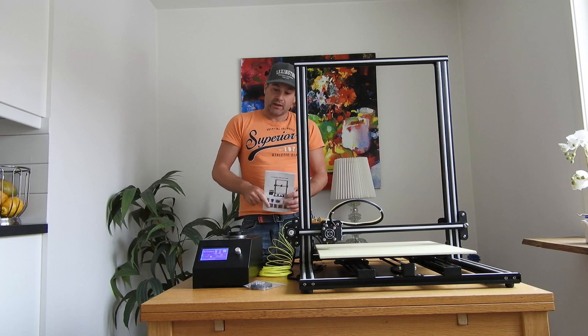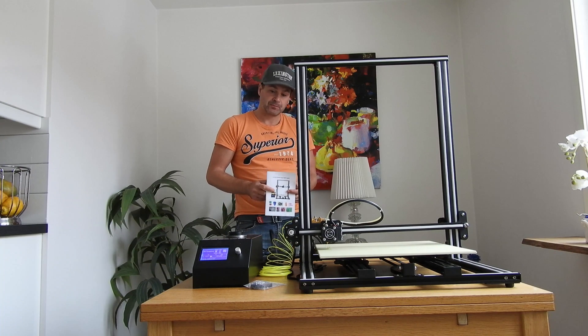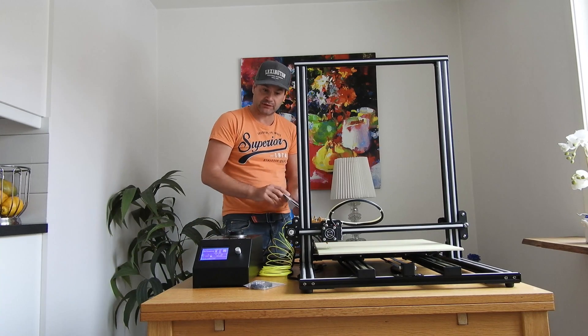Welcome to Medellist3D. Today we are going to test the Alphavise U10 printer. We are going to print something, but before we begin you must level the bed. Let's look a little bit closely at the printer.